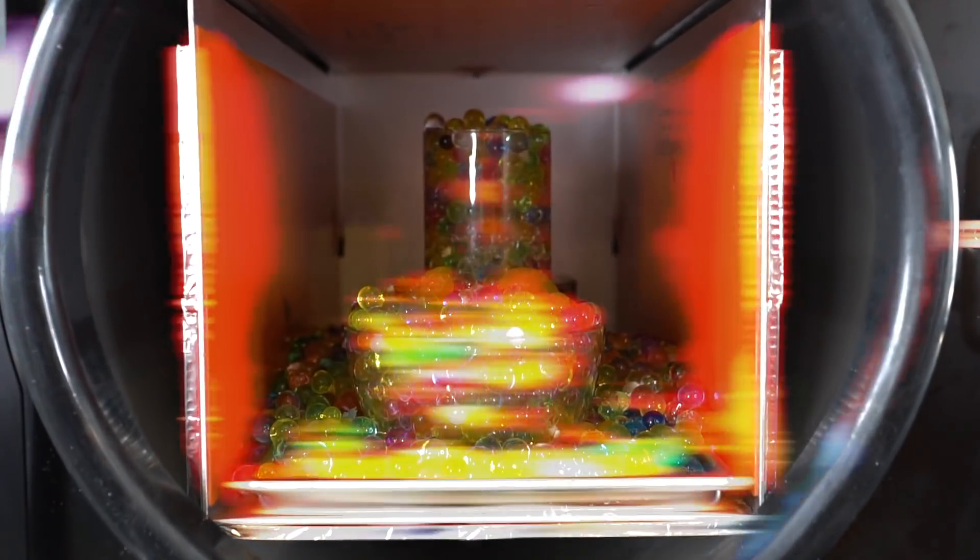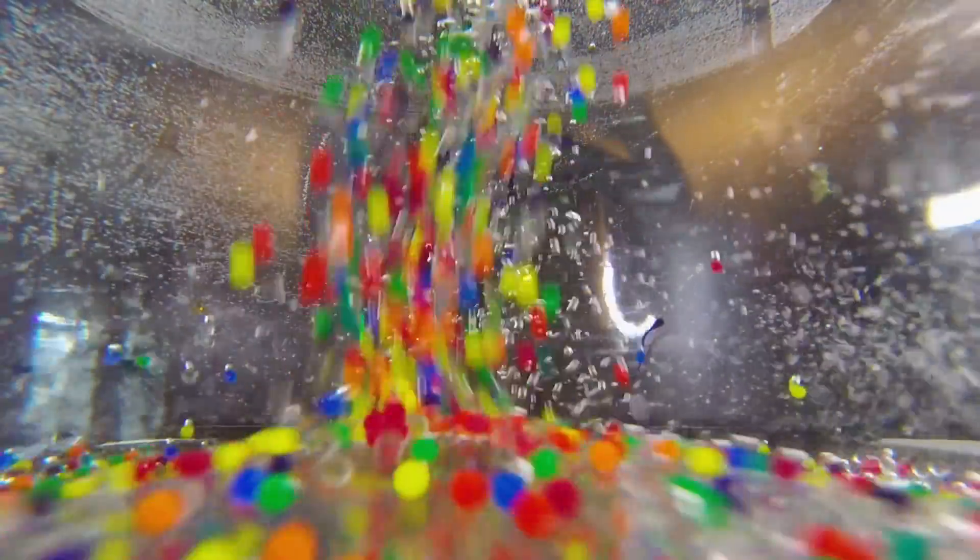In today's video, we're gonna see what happens if we use extreme cold and a low-pressure environment to suck all of the moisture out of some Orbeez.